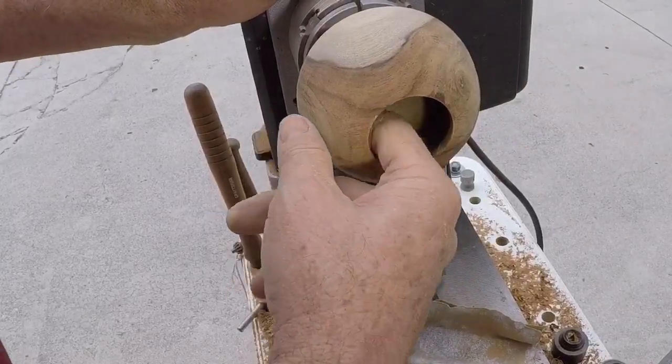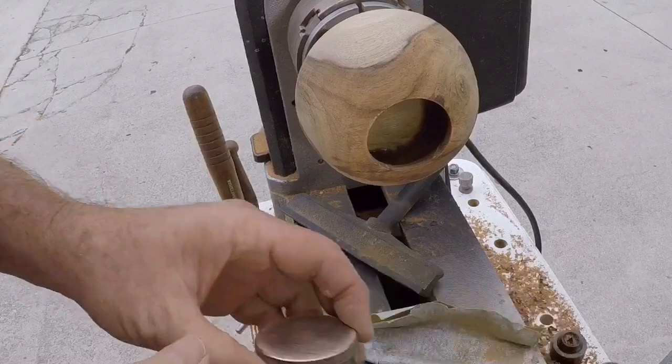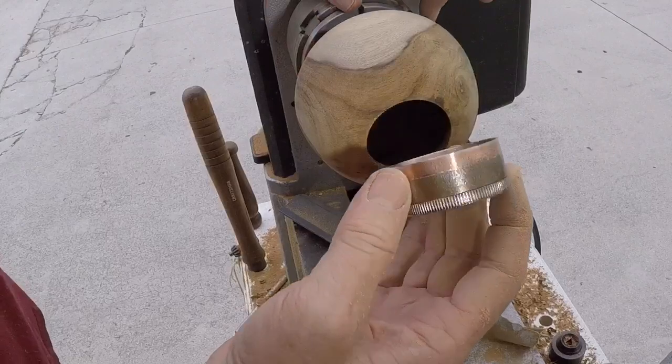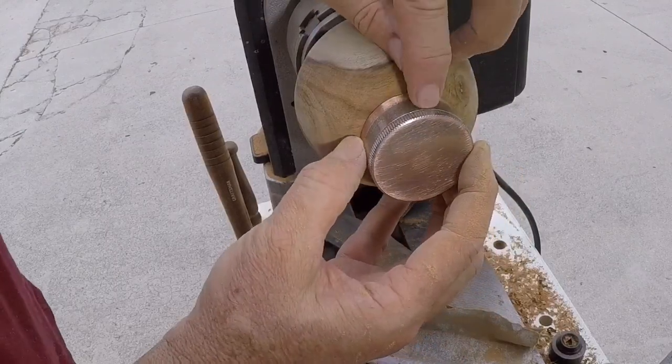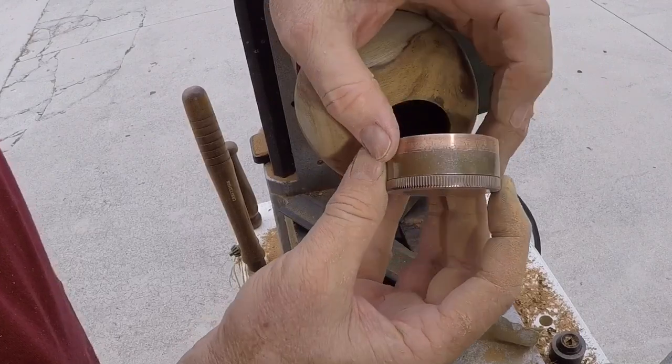I've been through the grits and it feels real good on the inside — this might be one of the best hollowing jobs I've done on a piece like this. The next step will be to cut a recess in here so that I can inset the threaded joint. The neck of this thing is really way too long.